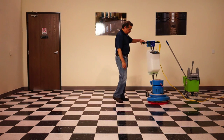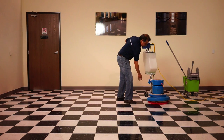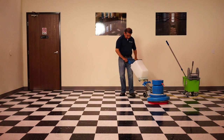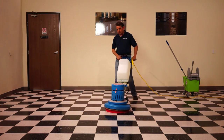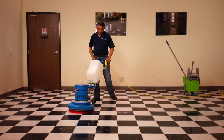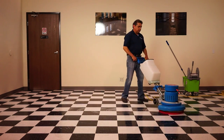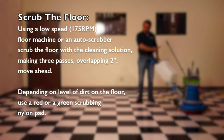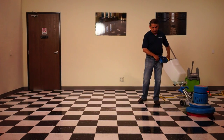After applying the cleaning solution, using the floor machine with a red pad, scrub the floor. Do about three passes — one, two, and three — and then move ahead. Make sure to overlap one or two inches. This is very simple and fast to do.